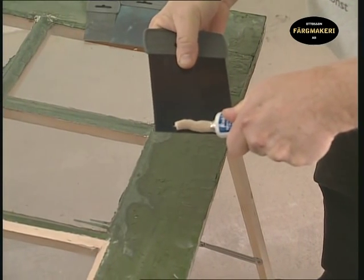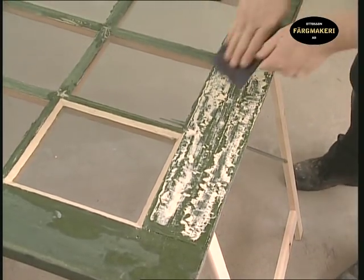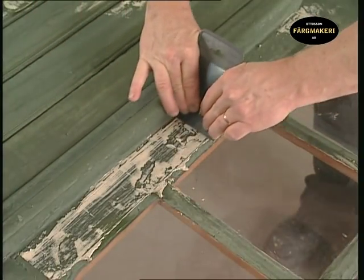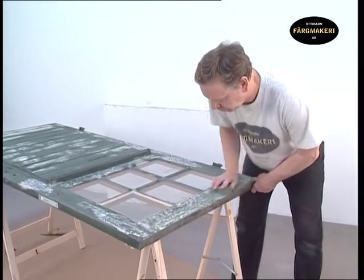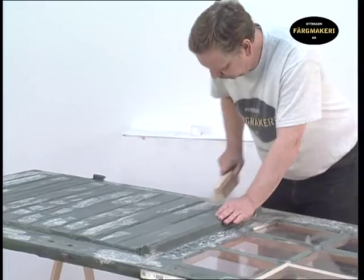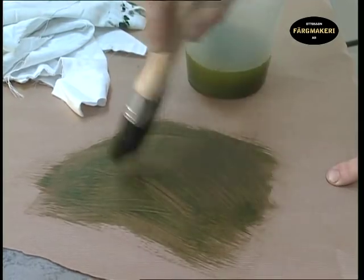Apply the putty fairly liberally around the frame and smooth out with the putty knife to secure a good fixture. Use the oil filler to fill any irregularities in the door — the degree of accuracy is determined by how even you want the door to be in its final state. When the putty has dried after a day, the door is sanded down and the dust removed. Wipe away any excess oil from the brush and wipe it with a cloth.